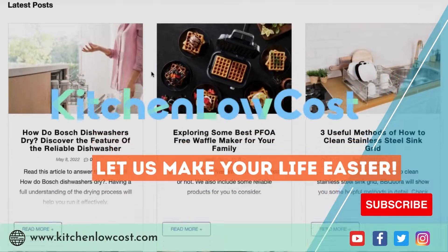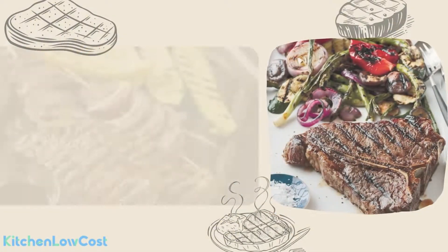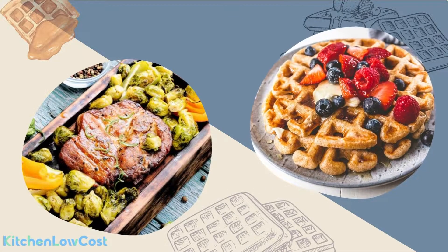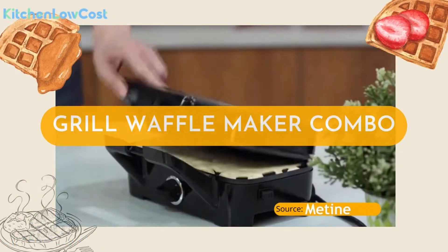Welcome to Kitchen Locost. You like to eat fluffy and crunchy waffles. Your favorite menu also includes grilled vegetables and steaks. You want to cook them by yourselves but don't want to buy a waffle maker and grill separately? Then a best grill waffle maker combo will be a good fit.